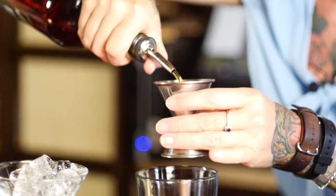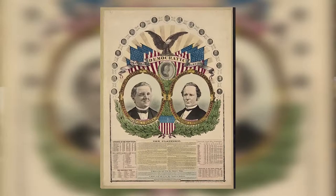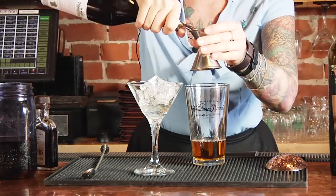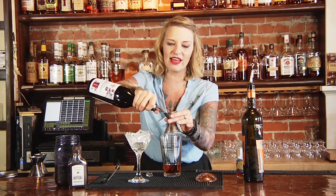We're going to do about two and a half ounces of rye. He didn't win, but the Manhattan certainly did — we still enjoy them today. And then we're going to use some sweet vermouth, a good quality sweet vermouth, and make sure that it's fresh and has been kept in the refrigerator. About a half ounce of that.